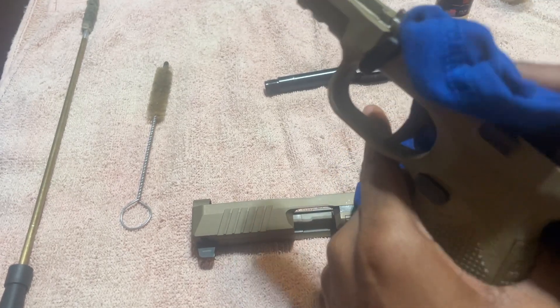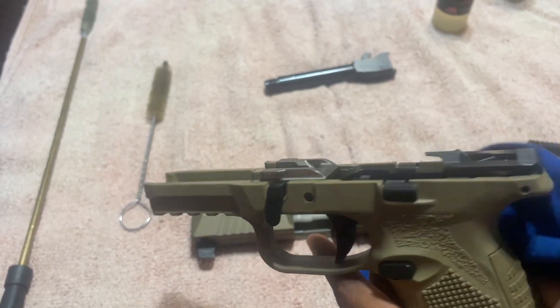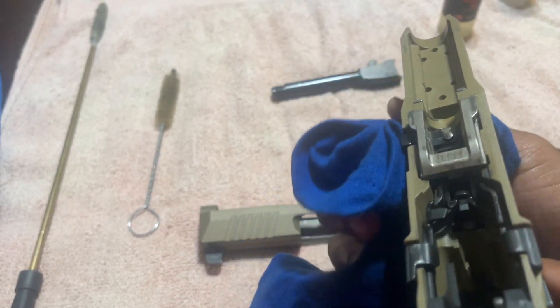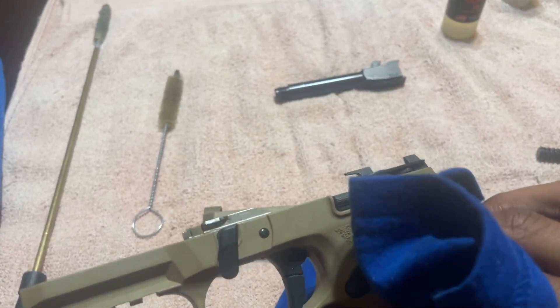Got that bad boy ready for next time you go to a shooting range. They'll be like, it's coming out like a whistle — that thing's smooth and slick. They'll be like, how are you cleaning it? You show them this video right here.